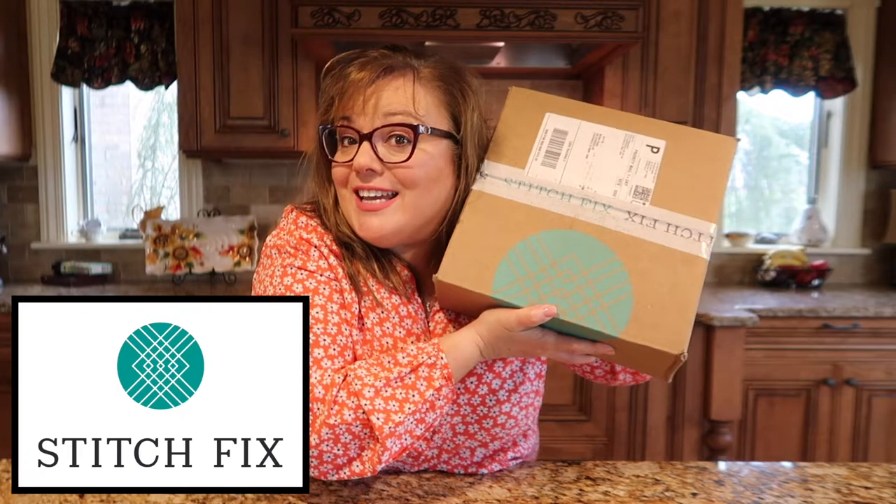Hey guys, welcome back to my channel. My name is Melissa and I am from TheFarmGirlGaps.com. In today's video we are going to talk about Stitch Fix. If you have been following me you know that I got my very first Stitch Fix box last month and I loved it so much I decided to try it again. So we're going to do a quick unboxing, but before we do make sure you click that subscribe button below and click that bell so you can get instant notifications when I post new videos.